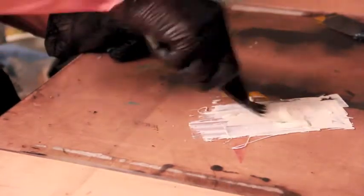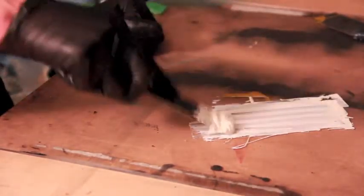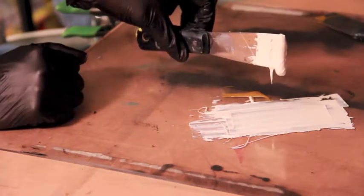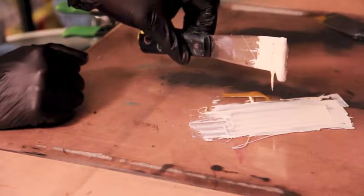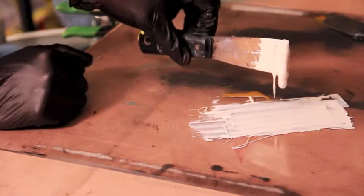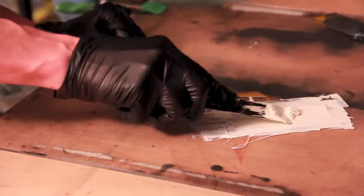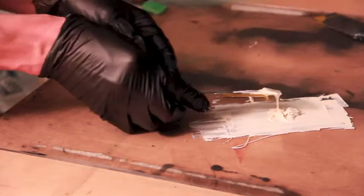The ink needs to be stiff. The way you can check the viscosity of the ink is by picking it up and letting it drip — you can see it's barely dripping, very slow. You can also check it by seeing what type of drop time the ink has from the inking knife to the slab.